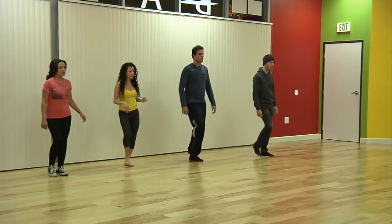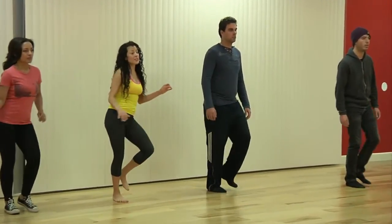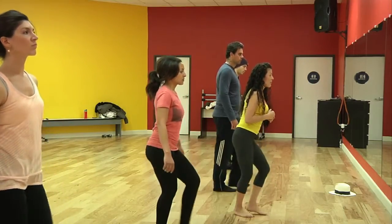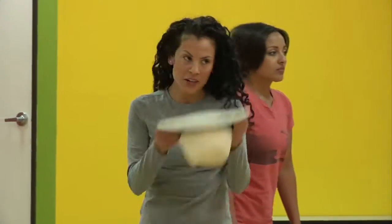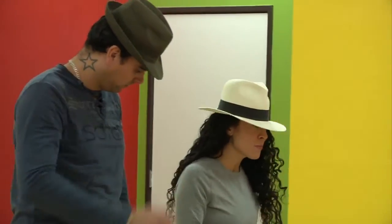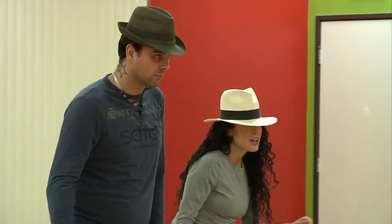Tonight we went over some very basic samba steps. We incorporated a lot of different elements of samba, such as understanding the rhythm by stepping to the surdo — that big drum that tells us where to go when we're listening to samba.